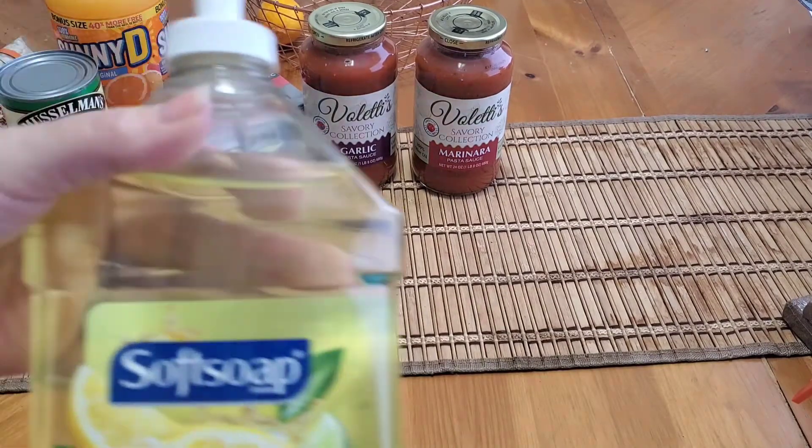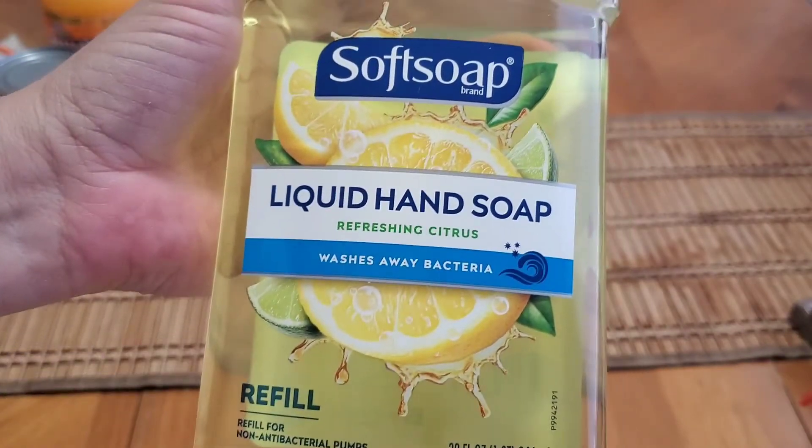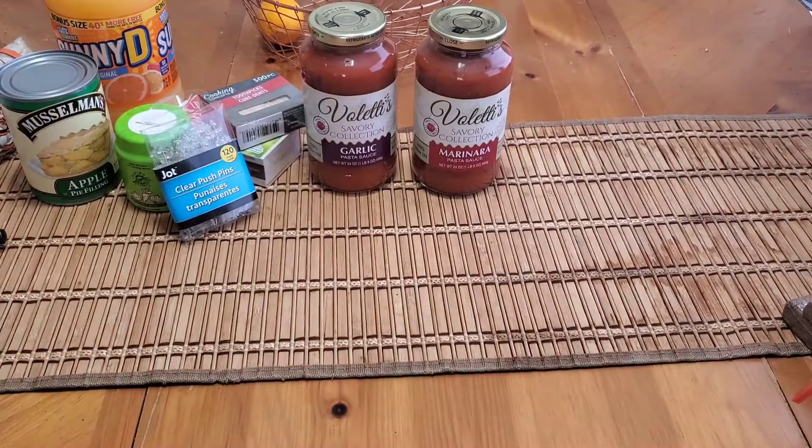I was also happy to find the Soft Soap — not that I needed hand soap because I've got quite a stock — but I did grab just one. This is 32 fluid ounces in refreshing citrus. You can't beat that.